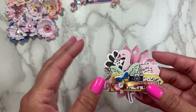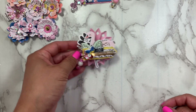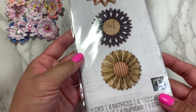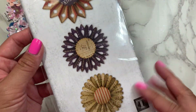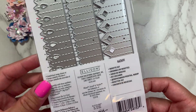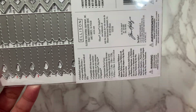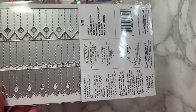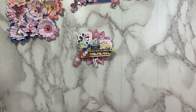These pieces include a mixture of digitals, chipboard, and ephemera. The rosette die I used is my new favorite — I just love it because it has three different shapes and you don't need a really long strip of paper. You just need maybe eight inches of paper, if I'm not mistaken. That's a great die to get if you guys want to pick it up.